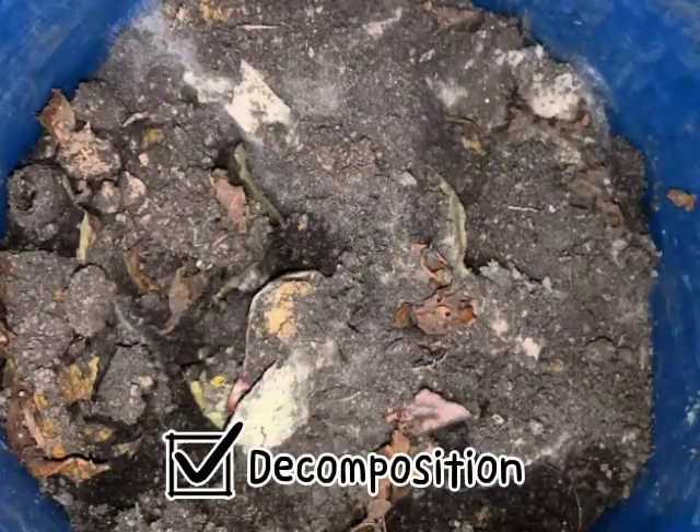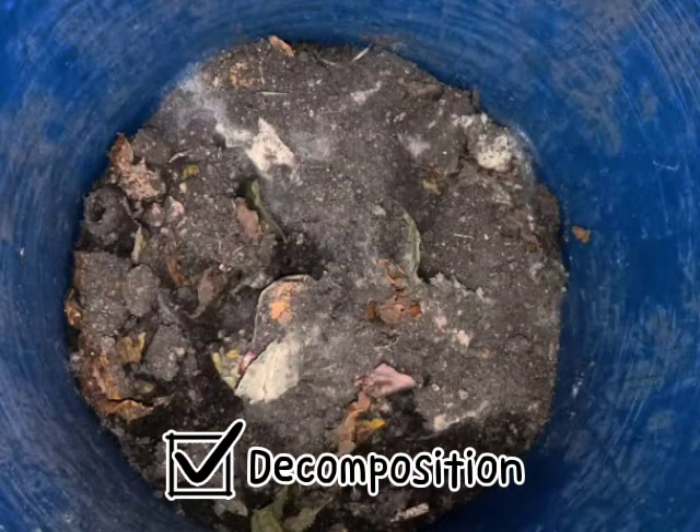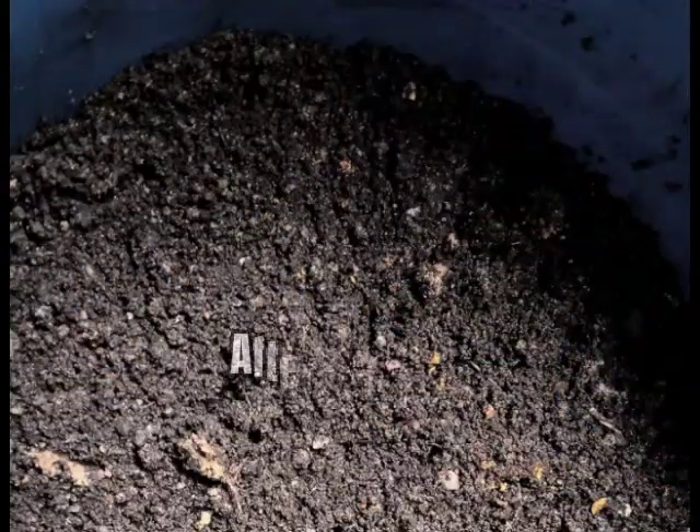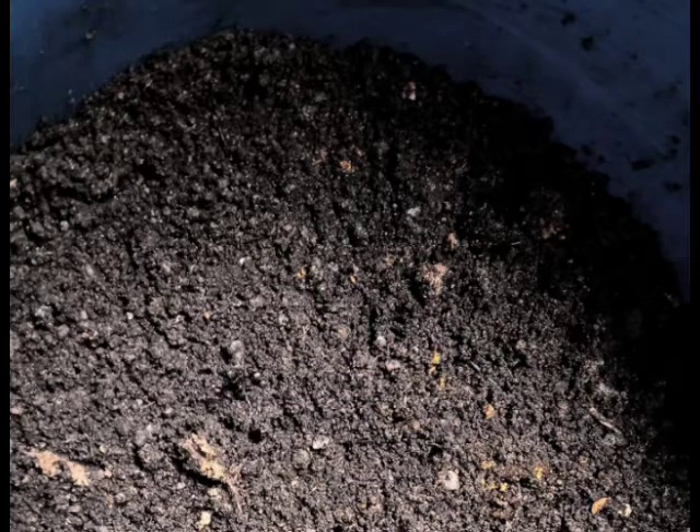After one to two weeks, if your compost has a moldy texture — a white thing on it — and has larvae, then you are on the right track. Keep going and repeat steps 4 and 5 every day and you will get a perfect result. This is the final result — this is what we got after 40 days. We hope you will get the same result.